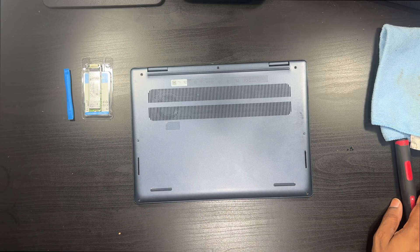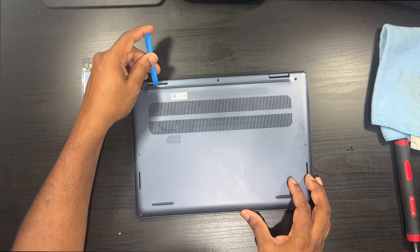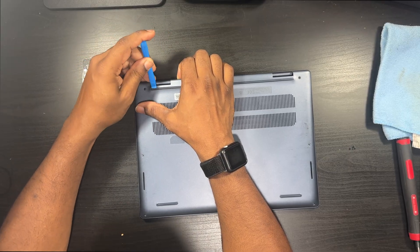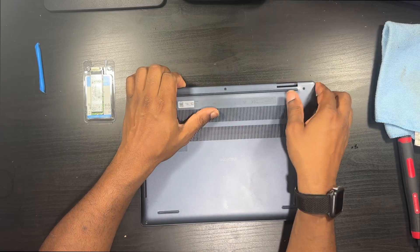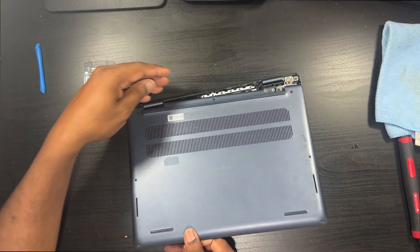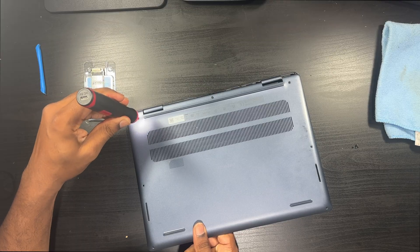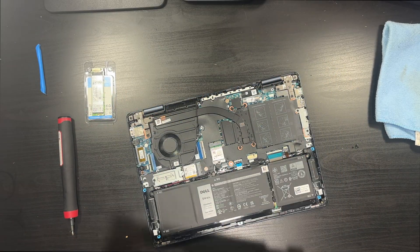Now take your spudger tool or guitar pick — whatever you're using. I always start with the hinges. Lift up on it. I've already opened it before so it's easy for me; you might have a little bit of a challenge. Just work both hinges until the cover lifts up, then work your way around it. These top screws do not remove — they stay in.